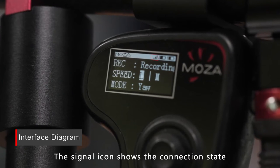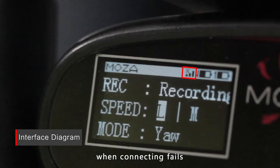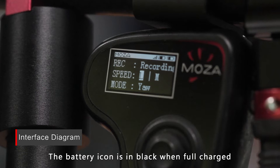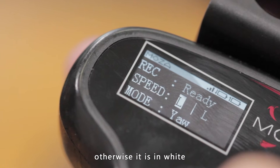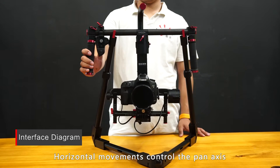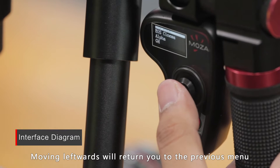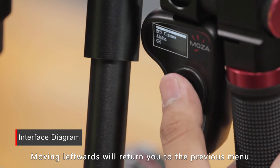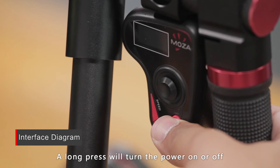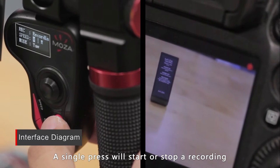The signal icon shows the connecting state. There will be an X above the signal icon when connecting fails. The battery icon is in black when fully charged; otherwise, it's in white. Use the joystick to control the gimbal movement — horizontal movement controls the pan axis and is used to select projects. Moving leftwards will return you to the previous menu, and moving rightwards confirms your selection. A long press will turn the power on or off. A single press will start or stop a recording.